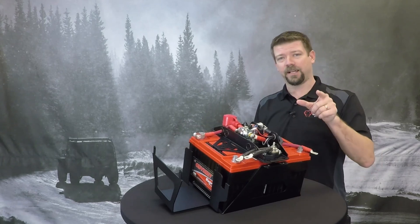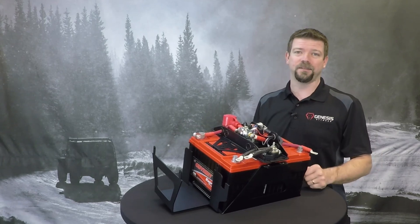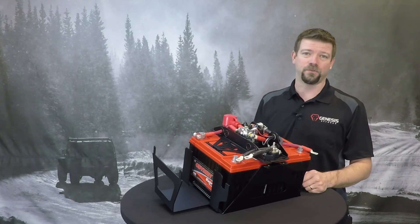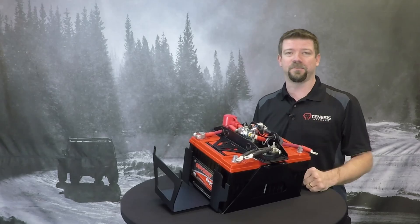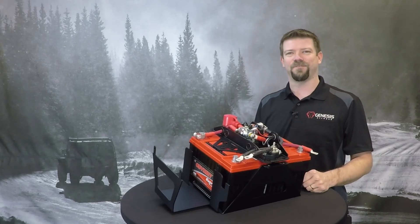I hope this helps you out. Check out our other videos for more quick tips and helpful information on our dual battery kits. If you have any questions, check out our website or our YouTube channel. Please give me a thumbs up so I know it helped you out. Thanks a lot for watching.